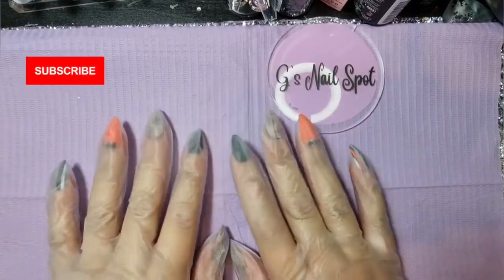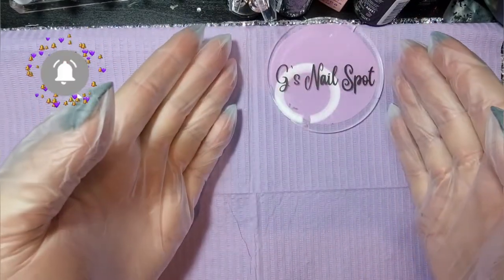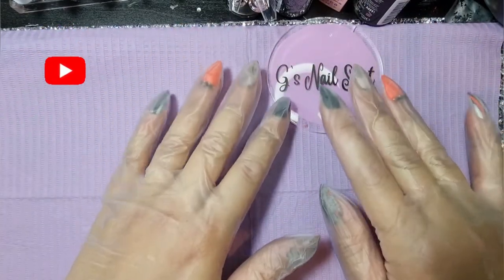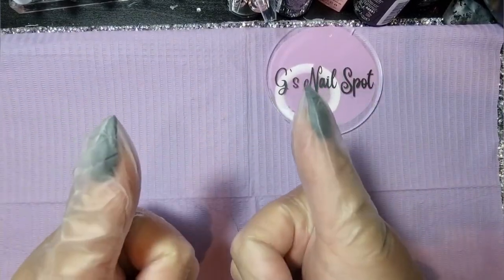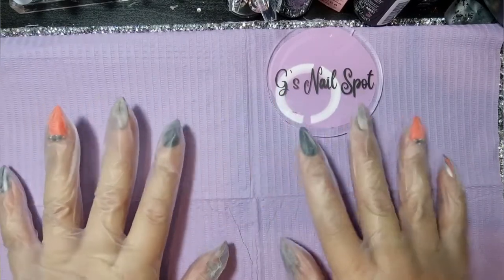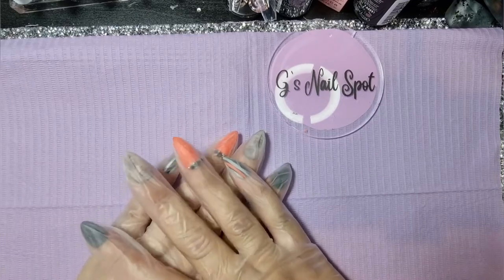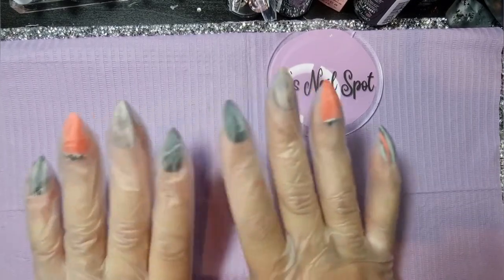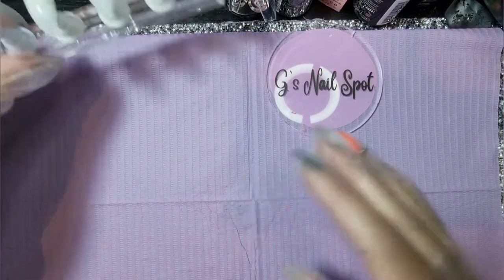Hi everyone, and thanks for stopping by. Welcome to my channel - I'm G, and this is G's Nail Spot. To anybody new here, you are very welcome, and thank you so much for tuning in. To my subscribers, you guys are awesome - I love you. Thank you so much for supporting my channel; it makes me so happy and means I can continue creating great content and exciting videos for you guys.